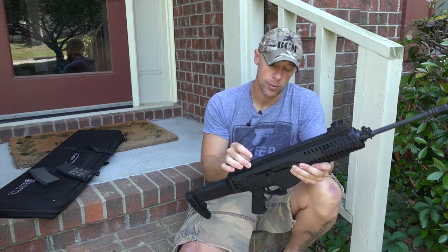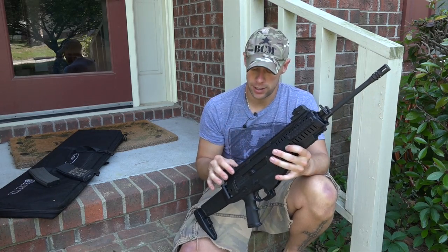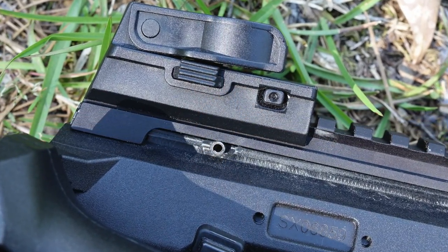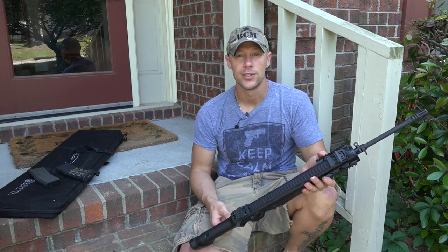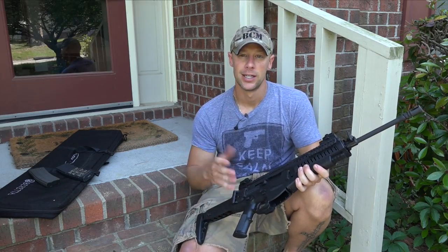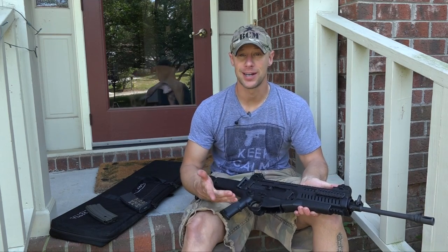One note on the 1913-style rail on top: earlier versions had a loose rail. Beretta fixed that problem by inserting a pin here on the rear that actually locks it in place, so it's very solid now. If you guys have one of the earlier ones with a loose rattly rail, just call Beretta up and they'll send you that pin to pin it in place — you'll be good to go.